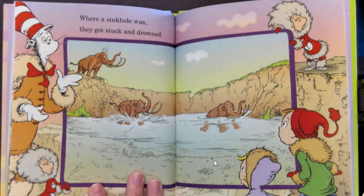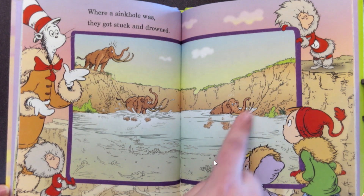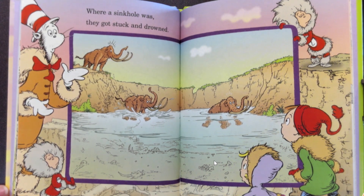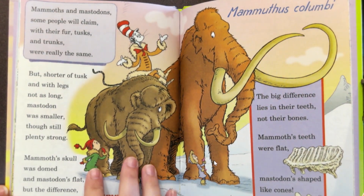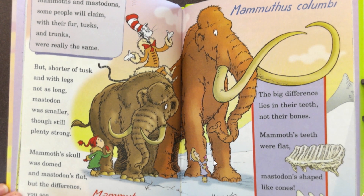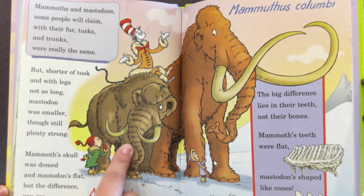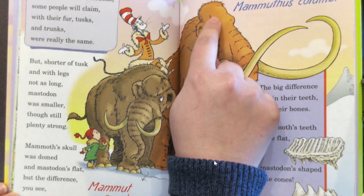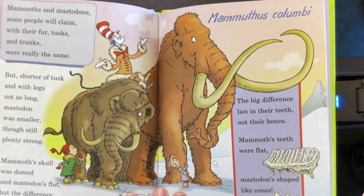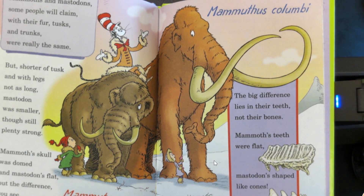Looks like they fell in or maybe they came to drink, but the water was too deep or the sides were too high and they drowned and died. As their bodies decayed, their bones became fossilized over years and years and years. Mammoths and mastodons — with their fur, tusks, and trunks — were really the same, but shorter of tusk and with legs not as long, mastodon was smaller, though still plenty strong. Mammoth's skull was domed and mastodon's flat, but the big difference lies in their teeth, not their bones. Mammoth's teeth were flat; mastodon's shaped like cones.